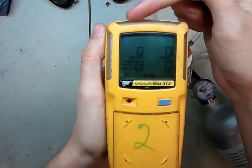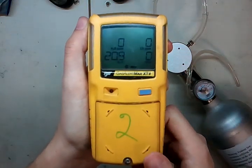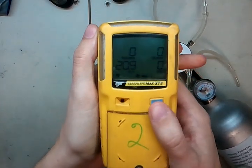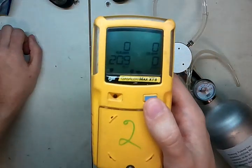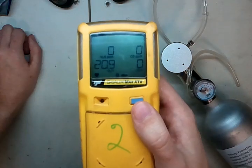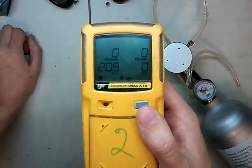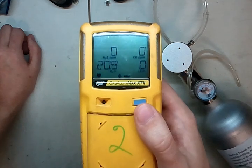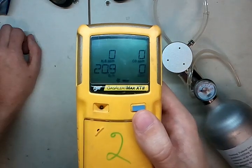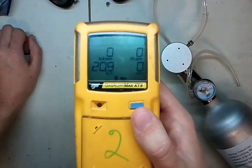Now we're just going to watch these — see that they've come all down to 0, 0, 0, and 20.9 over here. You've officially calibrated your monitor. Thanks for taking the time with us. If you have any questions, give us a call at 734-956-0539, or shoot me an email at james@idealcalibrations.com. You'll also find accessories, calibration gas, and more on idealcalibrations.com. Thanks, have a great day — keep safe out there.